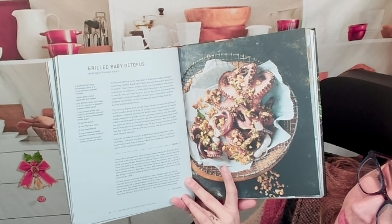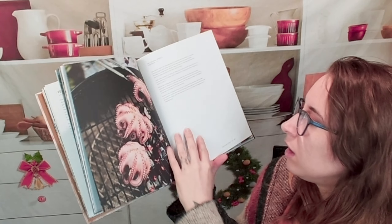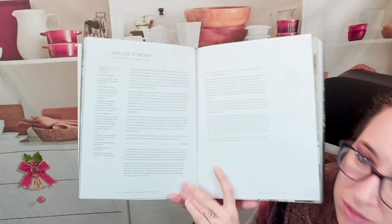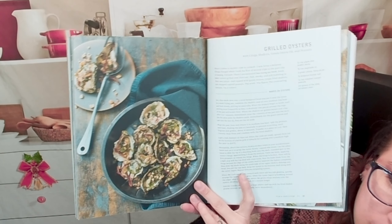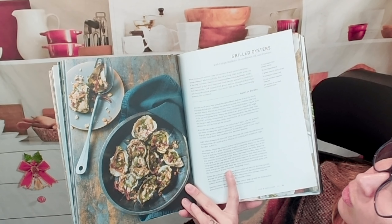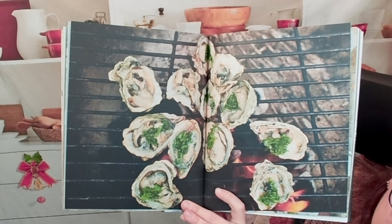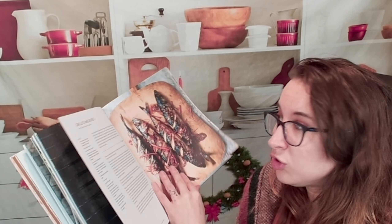Here we have grilled baby octopus with spicy peanut sauce — yum, something different. Then grilled stingray with chili paste on banana leaves. Wow, I don't think I've ever had stingray before. Here's something maybe a little more accessible: grilled oysters with crispy shallots, green onion oil, and peanuts. That looks really vibrant — perfect for summertime. That close-up looks phenomenal. I've never grilled a shellfish before.